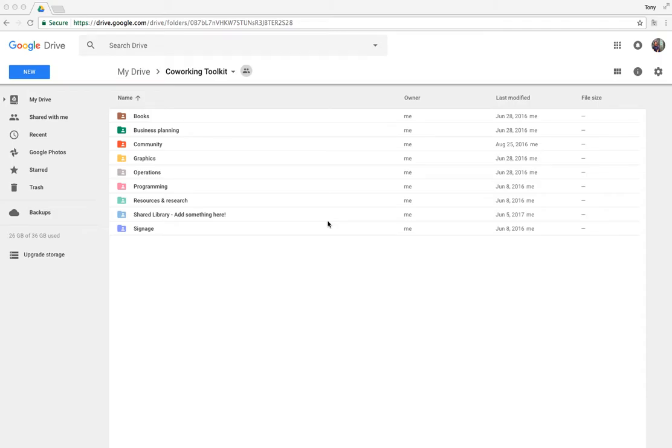Let's take a look at the co-working toolkit. As you can see, this is in Google Drive, so first things first, you're probably going to need a Google account to be able to access this. When you are given access, it's going to be through Google, so you're going to get an email invite. If the email address you give me isn't a Google account you want to use, just let me know which email address you'd like me to send the invite to.